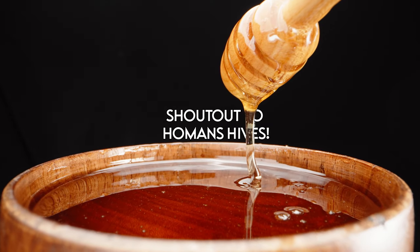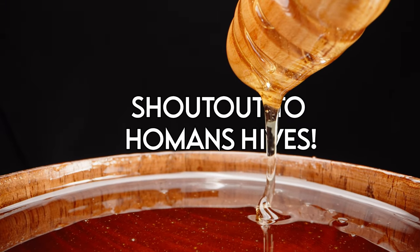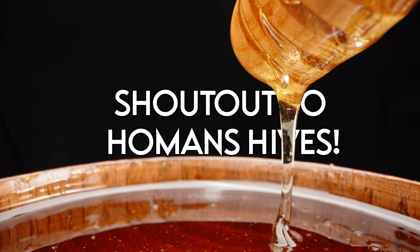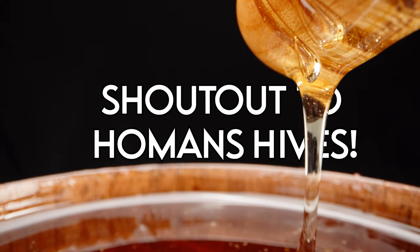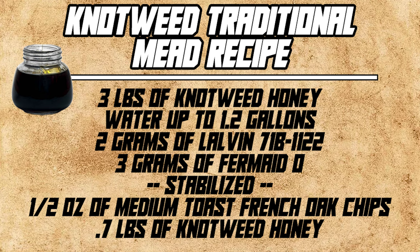I first want to shout out Homan's Hives for sharing this honey with me. Homan was super gracious and shared about three pounds of honey with me, and he requested that I do something fun with it. Naturally I wanted to make a traditional mead because that's important. Today's recipe is on the screen and I think you're going to enjoy how simple yet incredible it is.